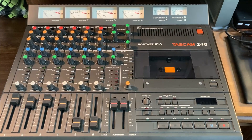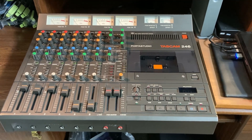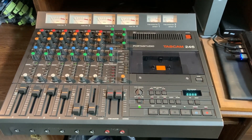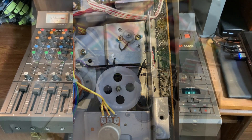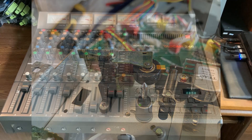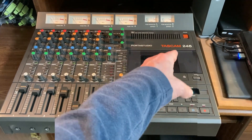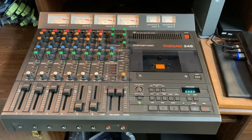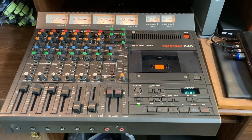Your Porta Studio just sat there. My concern was that over time the Porta Studio tapes I have would begin to deteriorate and I would lose them forever, so I wanted to move them to my Pro Tools setup. When I first turned on my Porta Studio I found that it still worked, but the rubber components — the belts, pinch rollers, and things like that — had deteriorated to such an extent that it could not handle the tapes anymore.